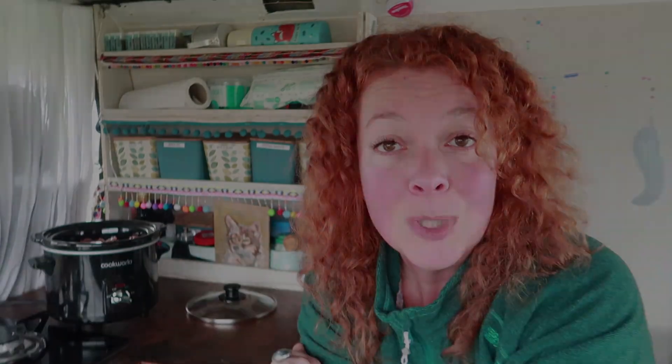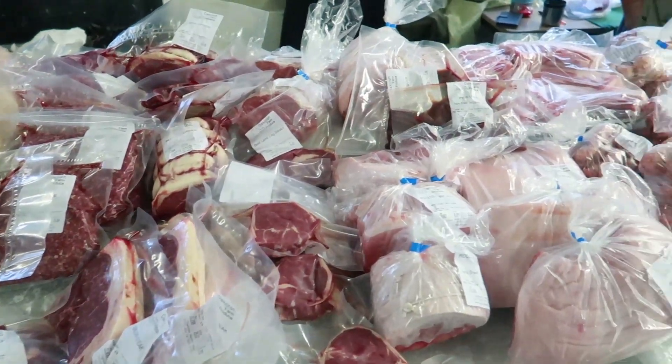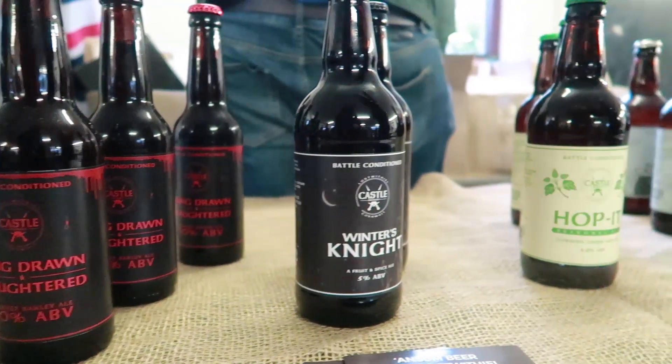I do go off on tangents, have you noticed? So, what else have we got on our list? We've got beef, we've got the lardons, we've got the onion and the garlic. The ale! This morning on the way to this lovely campsite I went to this adorable little farmer's market. A brewery was actually there with a little stall and I asked them which would be the best beer for a beef and ale stew, and also which was their most popular beer. Both answers were this one — Winter's Night, by Castle Brewery, which is in Lostwithiel in Cornwall. I don't actually like the taste of beer too much, however I do love the stuff in cooking.